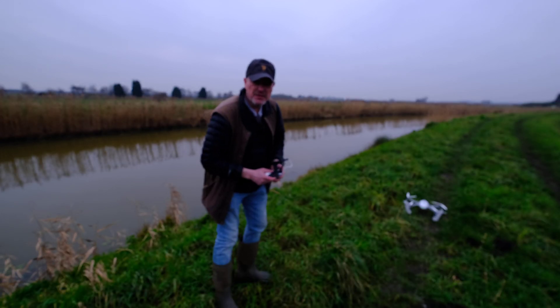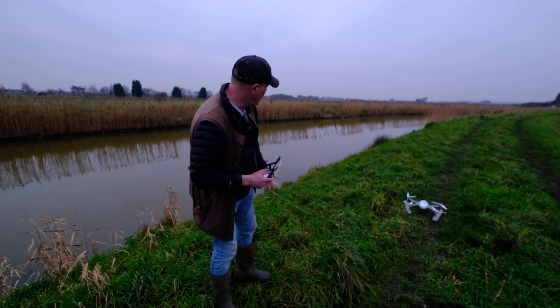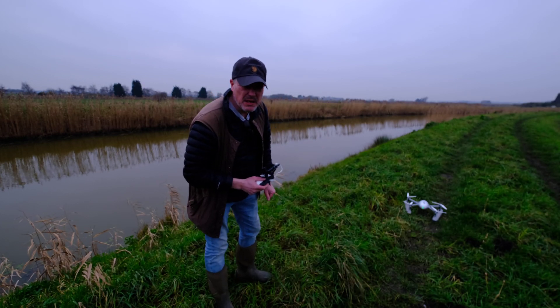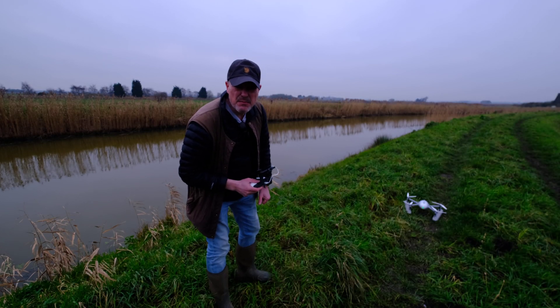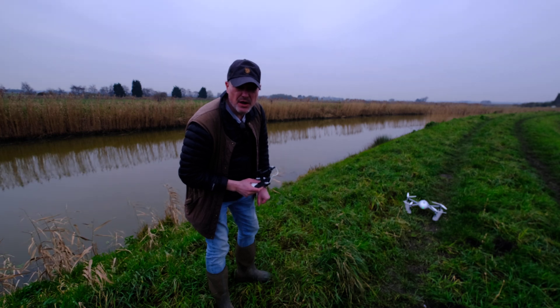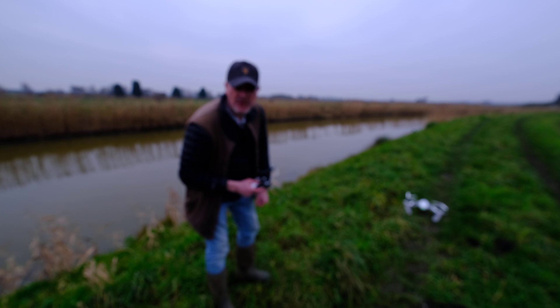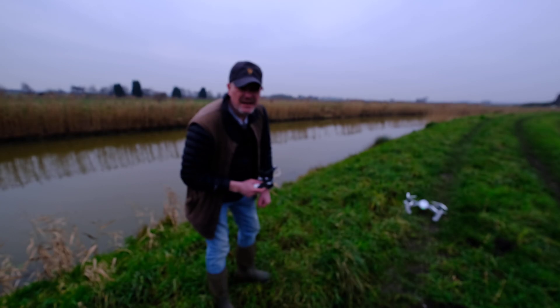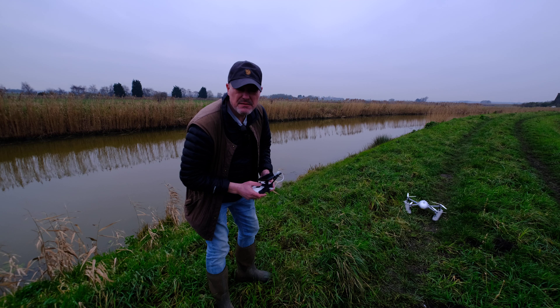So what I'm going to try and do today is just take the Power Vision Power Egg X off and show you the water capability, which is fantastic if you're in an area like this or by the sea with boats — pretty much anywhere where you want to use the water with drones. It just makes it really easy to take off and land when you've got boats rigging, or if you want to take off from a rib, for example, and either you don't want to put anyone in the rib in danger, or you need to just land in the water, or perhaps take some videos while you're down there.